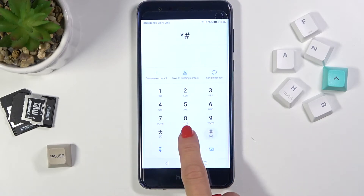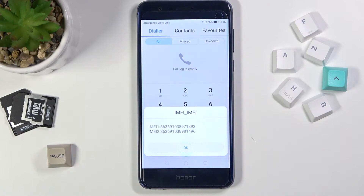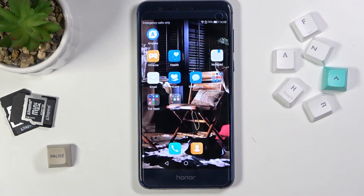The code is asterisk, pound, 0, 6, pound — and as you can see, this code will provide you with a pop-up with both IMEI numbers included. Click OK to close it.